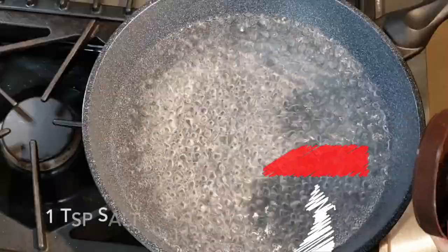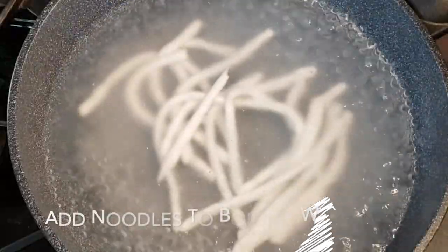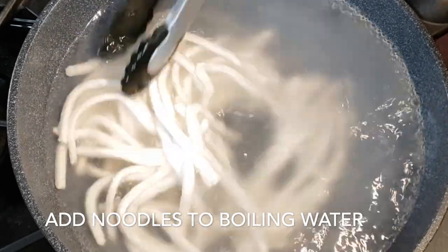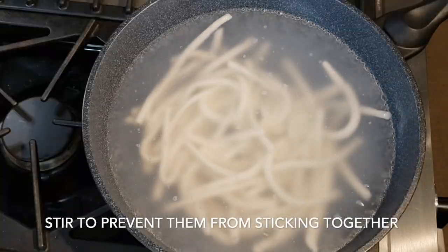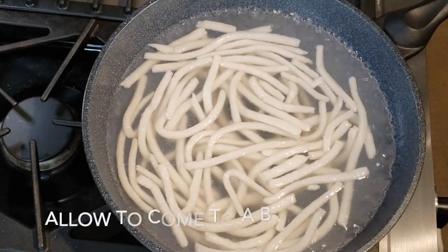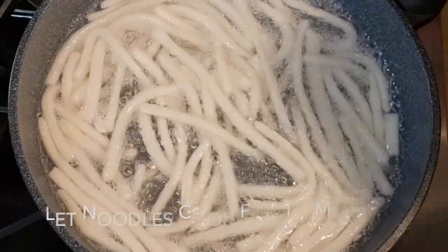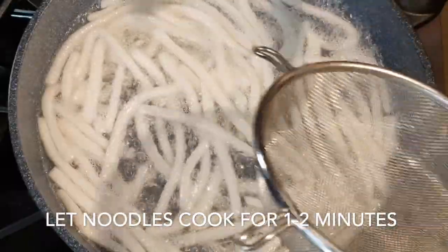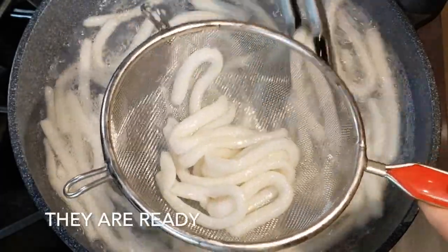To cook the noodles, you'll need hot boiling water and one teaspoon of salt. Add the noodles to the hot boiling water and give them a stir to prevent them from sticking together. Allow them to come to a boil, then let the noodles cook for another one to two minutes. Then they are ready to be served with that beautiful golden broth.